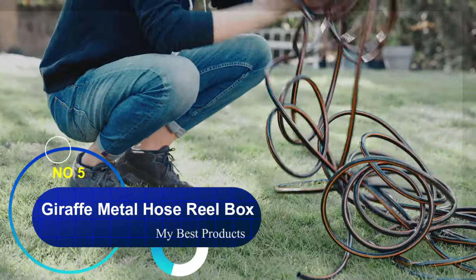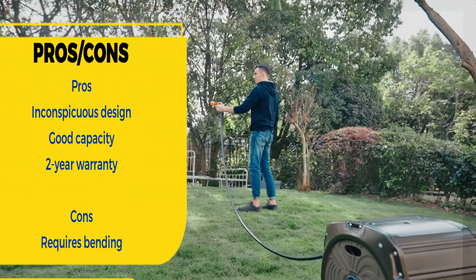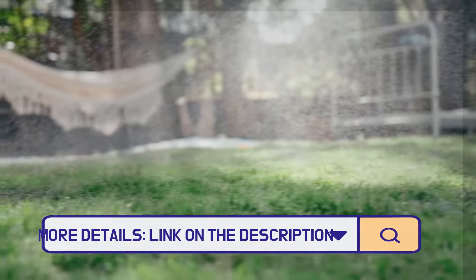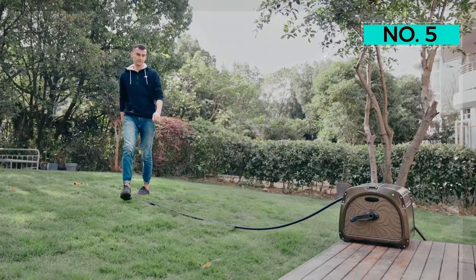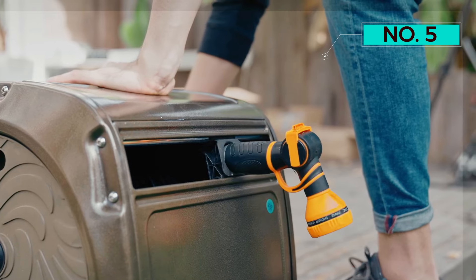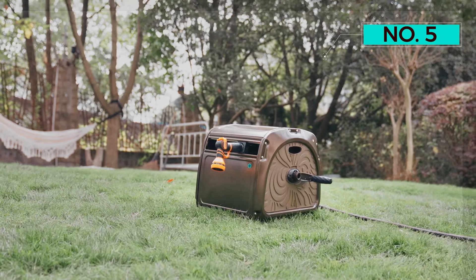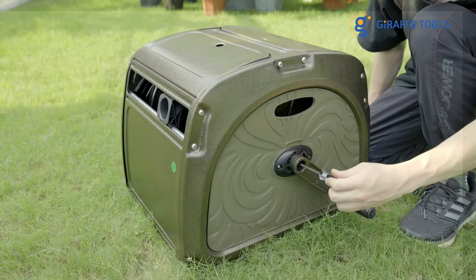Number five: Giraffe Metal Hose Reel Box. If you want to keep your garden hose hidden and out of the way, this storage box is the way to go. This hose reel sits in a casing constructed of metal with a rust-resistant coating for added durability, topped off with an antique bronze finish. The reel has a guide loop in front for tangle-free, hassle-free unrolling, along with a five-foot lead. It holds 150 feet of a 5/8-inch garden hose or 200 feet of a half-inch garden hose. The lid opens from the top so you can inspect the interior contents in case there's a blockage, and there's a two-year manufacturer's warranty if you have any quality issues.